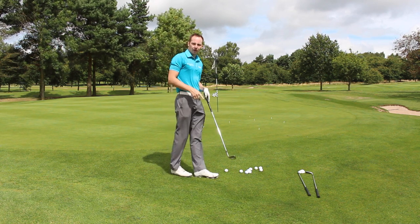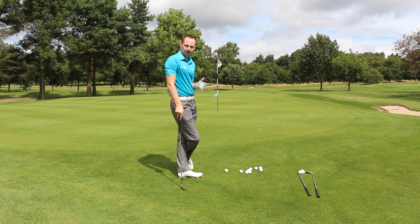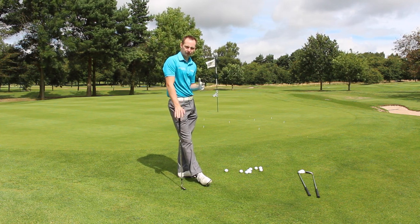We're on the fourth hole at Kettleston Park and now I'm going to give you a drill on how to improve your chipping ability. When it comes to chipping, there's two things that you need to improve to become a great chipper.